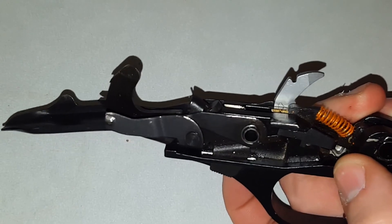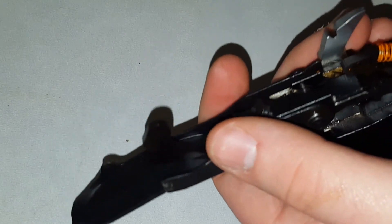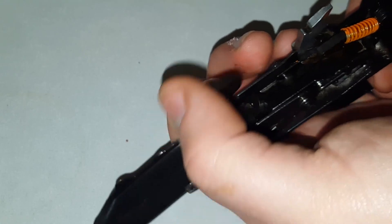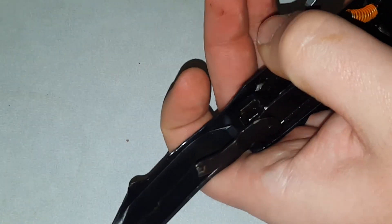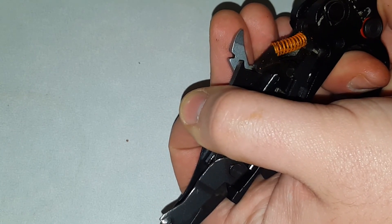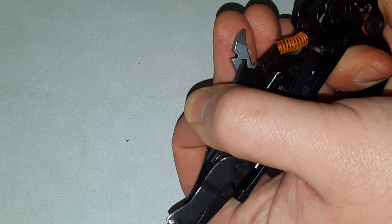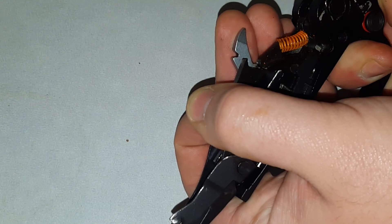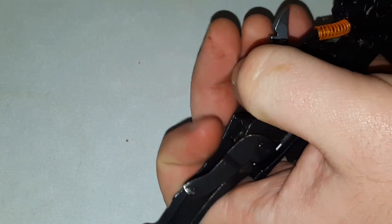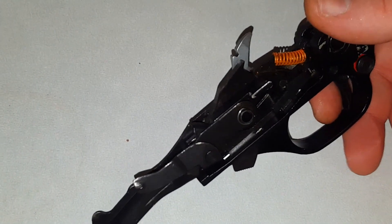Okay, so that's how that original spring sits in there. Go ahead and cock the hammer back to show you how much more poundage the stock spring has. I'm squeezing now... still squeezing... and it finally broke — that was about a three and a half pound trigger pull.